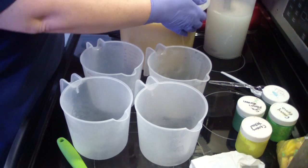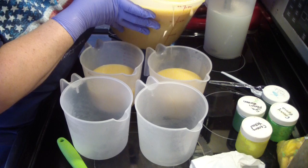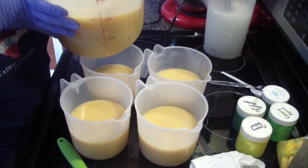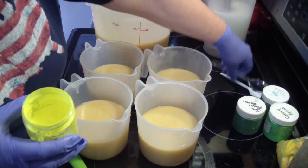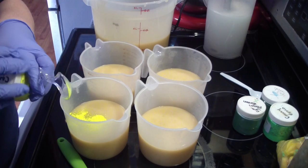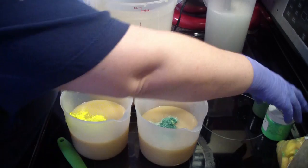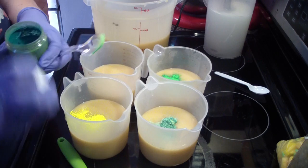So here are the four colors — the last one will be white. Yellow — it's a very, very bright yellow. Green, which is a very, very bright green. And then green oxide, which is a very deep green.